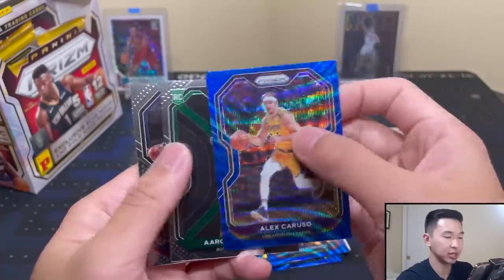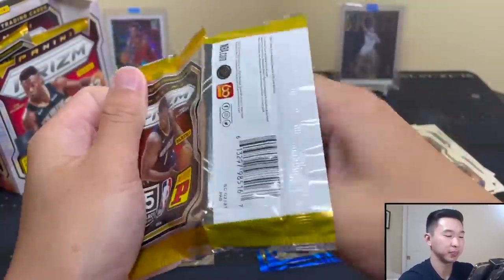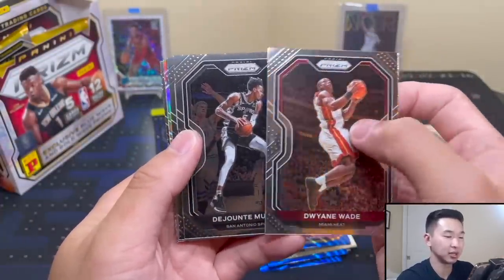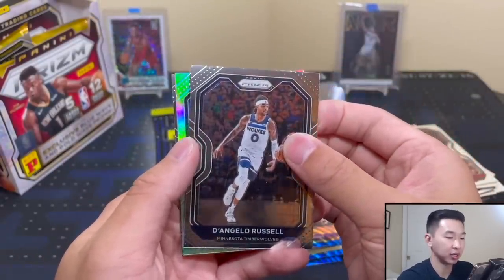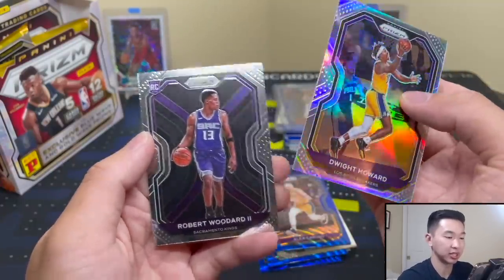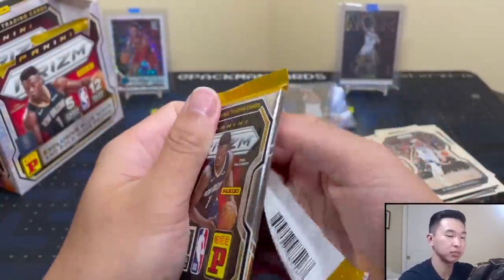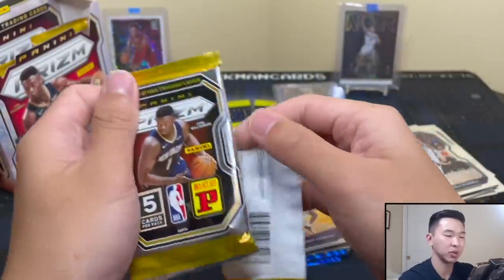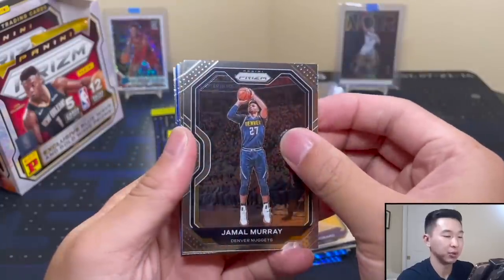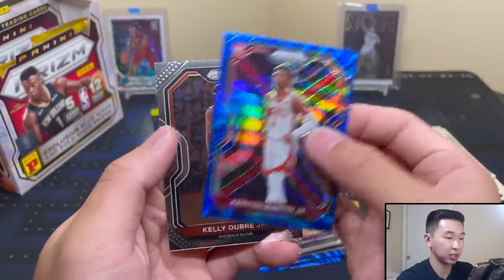Naismith - 50-50. One suspicion I have is that they made a lot of this product, therefore the golds have to be dispersed a little more. Because if you open a Mosaic you usually get a gold or two, sometimes up to a few. We didn't get one in that first box - that was kind of odd in a good way. KD rookie - KJ Martin! I'll absolutely take that. Nice, and not a rookie but cool - Rockets.